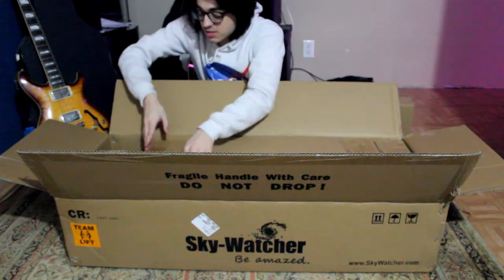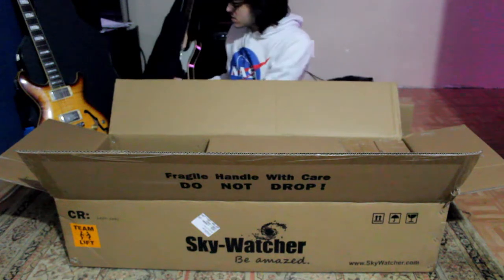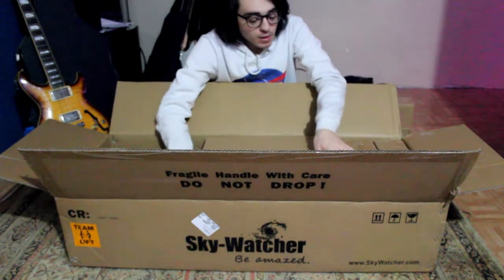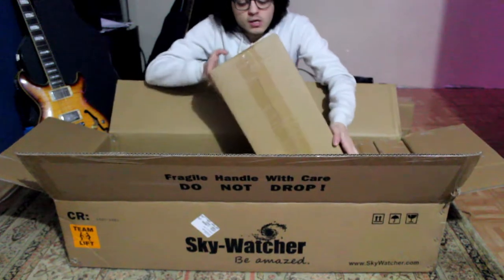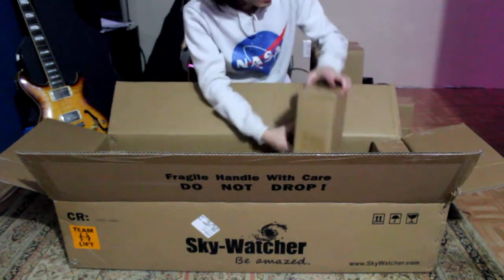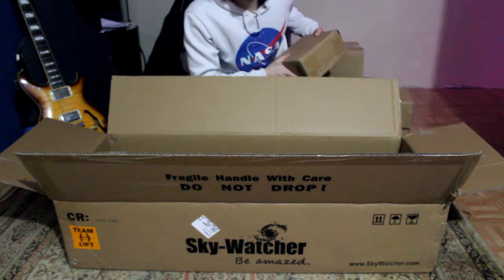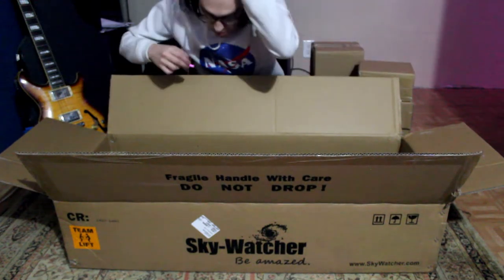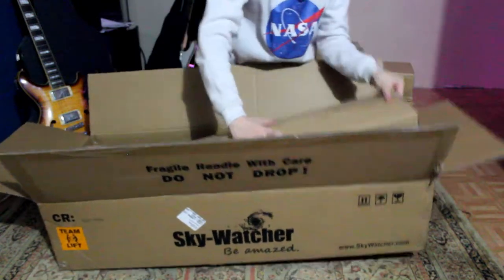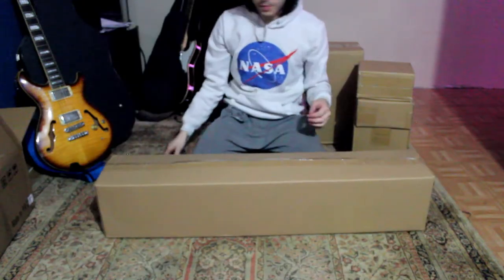Alright, next box, let's see what this is. We're just gonna take out all the boxes first. Oh, this is 100% the mount — whoo! This is counterweight number one, and counterweight number two. Didn't know it came with two, that's pretty awesome. Let's see the tripod — let's get the big boy out of here.